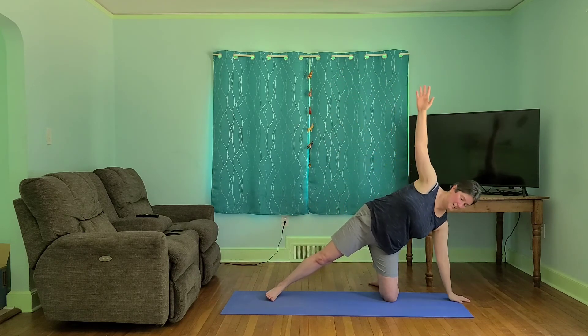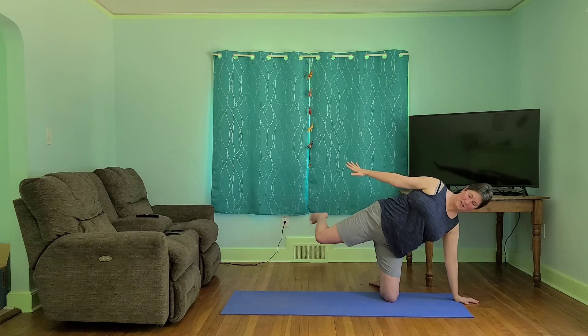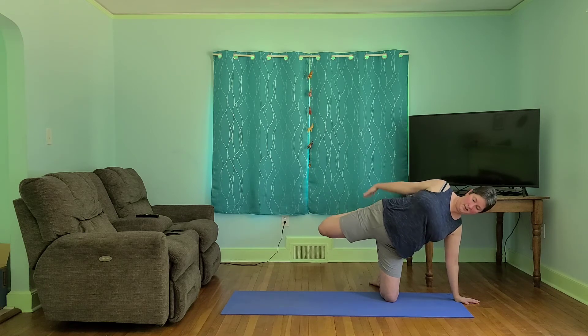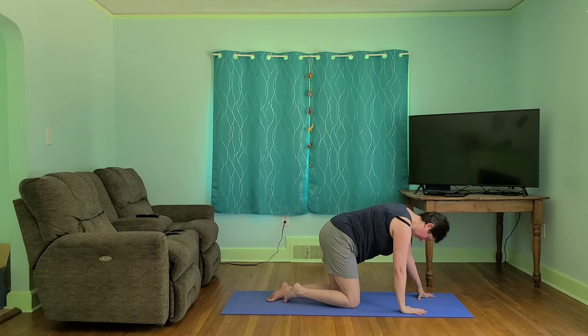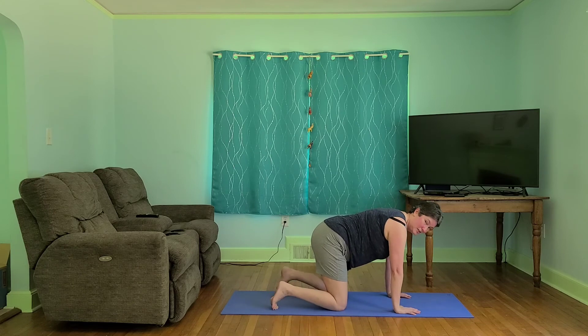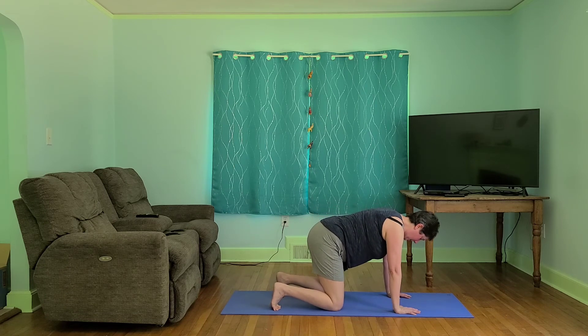Now let's hold here in that side plank. See if we can lift the foot, maybe bend the knee, reach back and hold. Now let's release from here, back to hands and knees. And one more time — let's line everything up, tuck the toes, lift. And release.